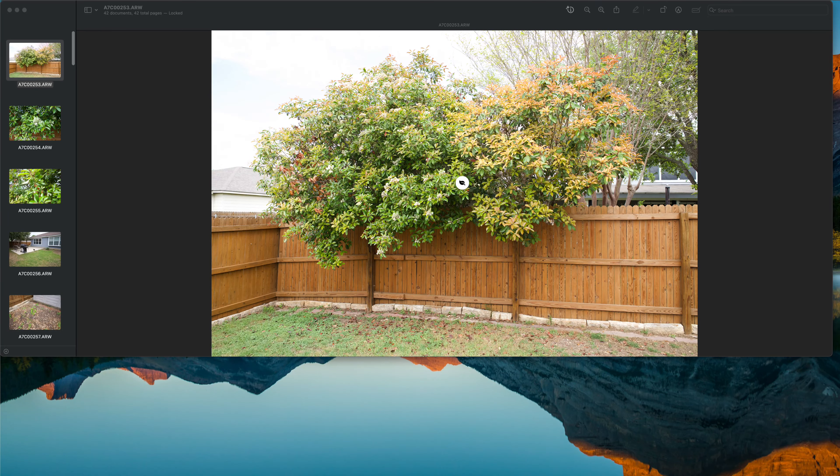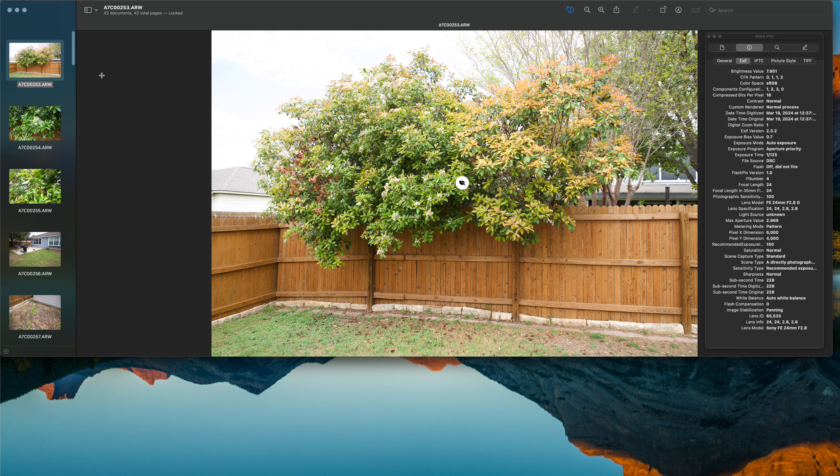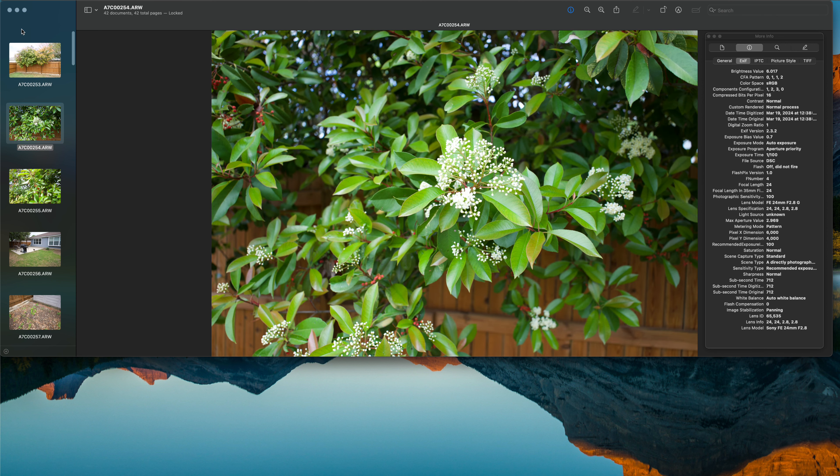That's the 24mm G at f2.8. These are all raw files with the 24 millimeter. You can see how wide the view is, but it's still clear. I love the pictures at f2.8 — I have a couple of lenses at f2.8 and they're fantastic, especially outdoors.